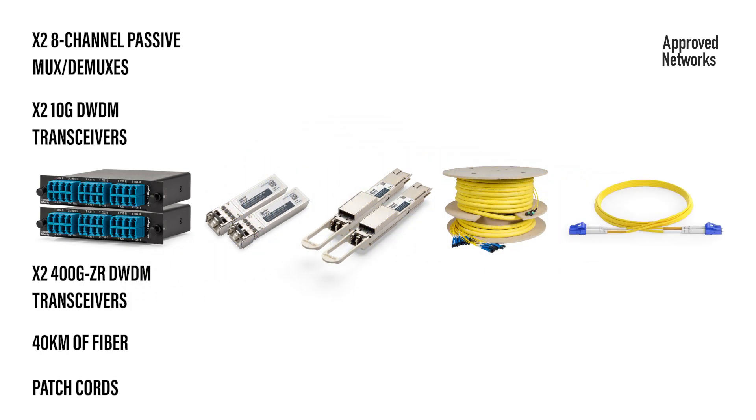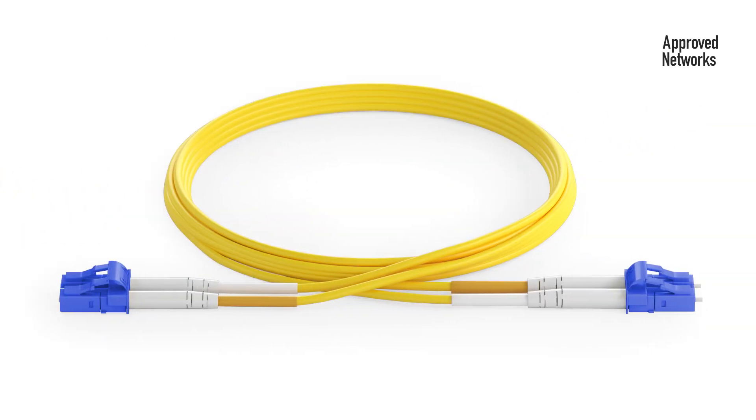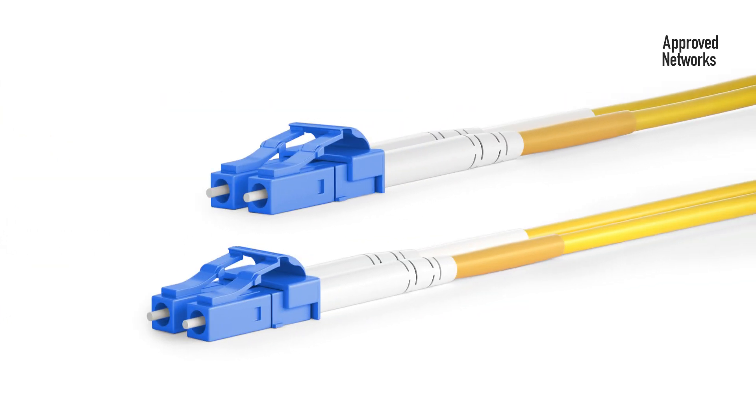The simplicity of Approved Network's Z-Series Passive MUX DMUX solution is the use of industry standard A to B duplex fiber jumpers. All the connections are transmit to receive, so that takes the guesswork out of it.